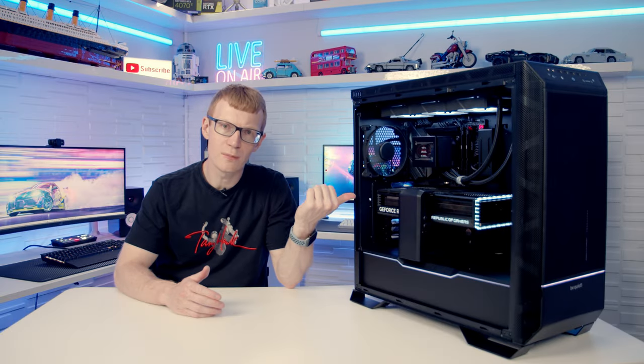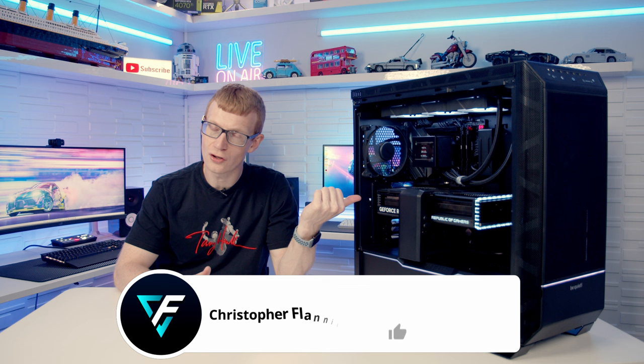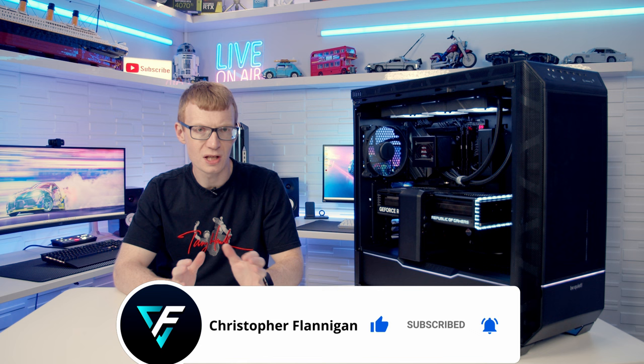Be Quiet's new flagship, the Dark Base Pro 901, is here. It's not cheap — in the UK it's going to set you back around £320 — but should this be your next case? Let's take a closer look.